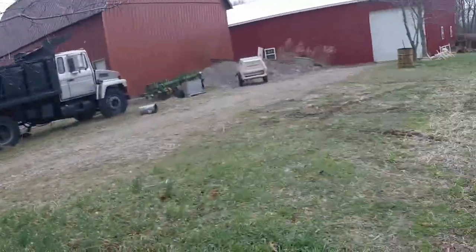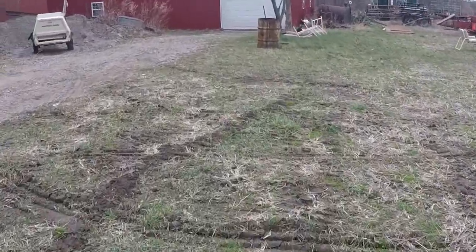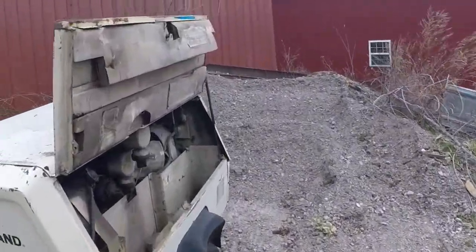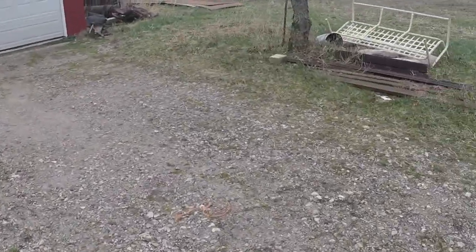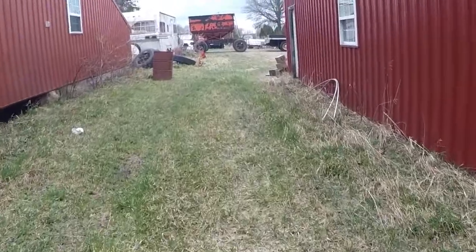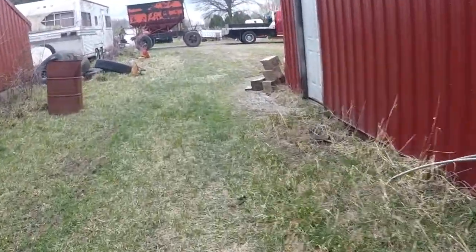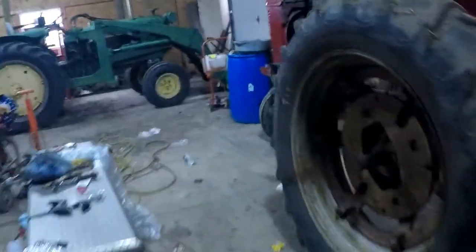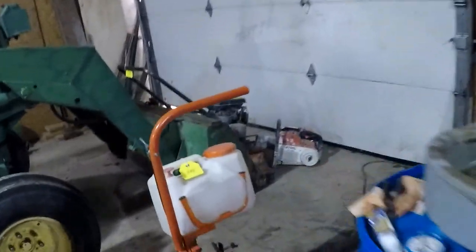I did buy that wagon, but not at the auction — I bought it from a friend. I'm probably going to sell it; I was thinking about using it as a header cart but we'll see. I bought six things total and was under my budget until taxes and the 10% buyer's premium put me twenty dollars and forty-eight cents over. I got the three main items I went for: the air compressor and two more I'm about to show you.